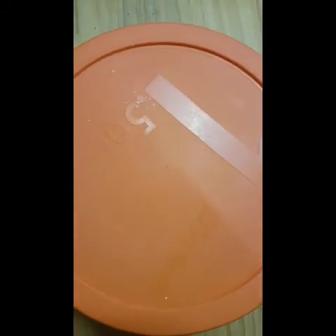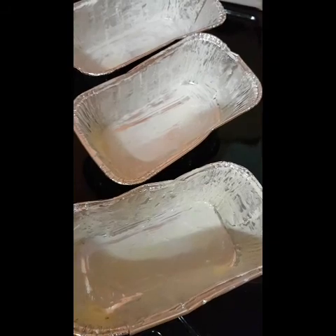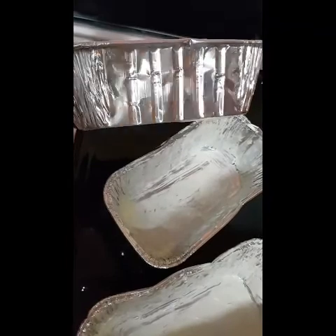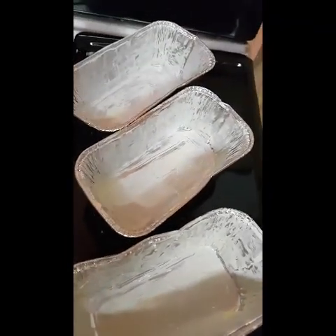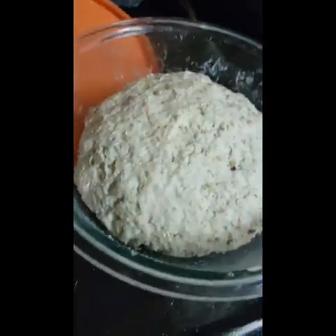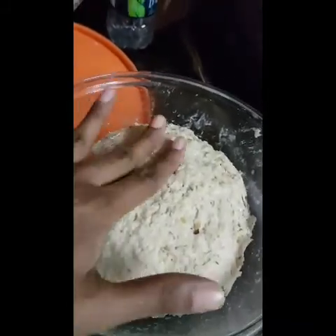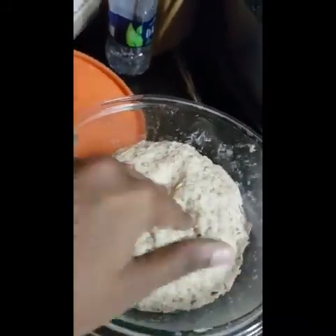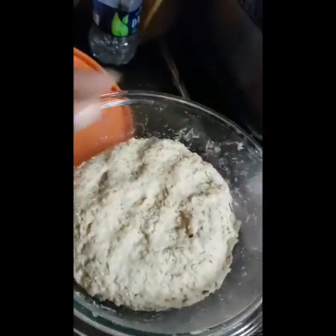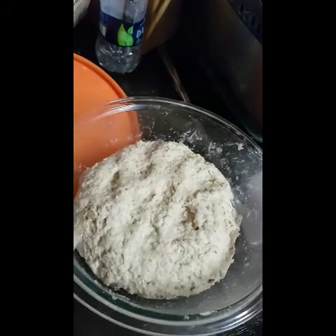I'll let it rest for probably about half an hour. I have three tins here that I already greased with butter, and by now my dough is probably ready — let's go check on it. Oh la la, it's raised so nicely!